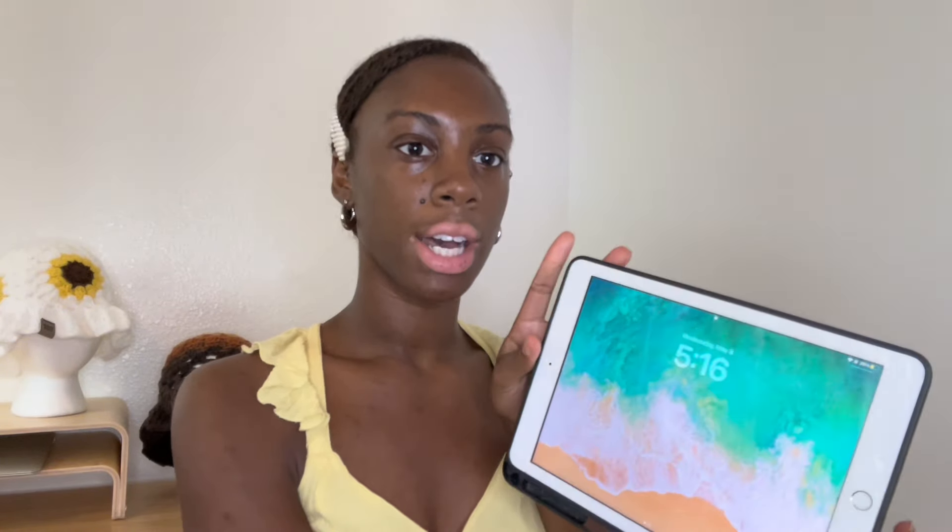Just wanted to give an update and time check — it is 5:56. This is how much I have left of the white ball I started with, and this is how much I have left of the pink ball. The pink ball is almost done. I'm confident I have enough yarn, for sure.